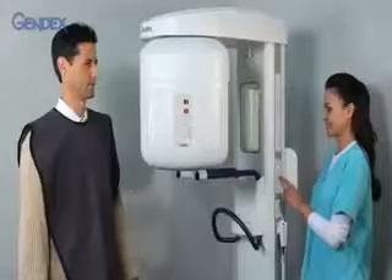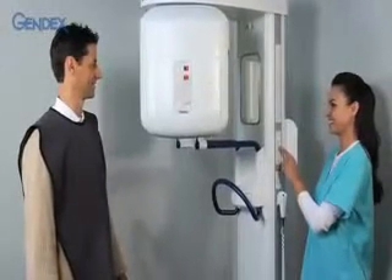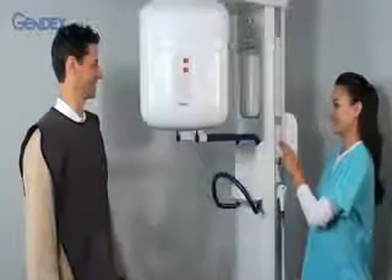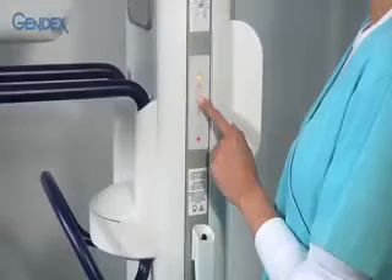Using the up-down buttons on the column controls, raise or lower the gantry to the approximate height for the patient. Additional adjustments can be made with these buttons once the patient is in the unit.